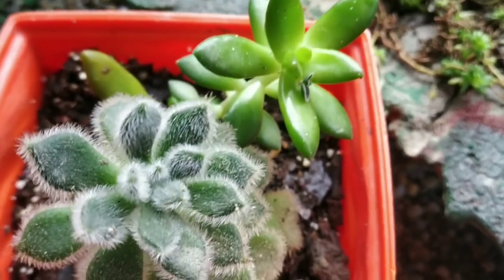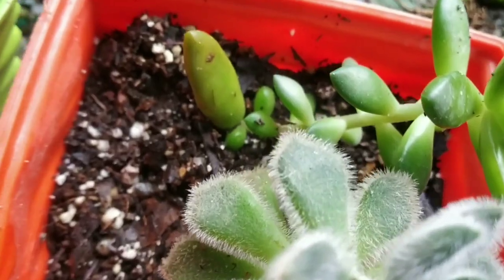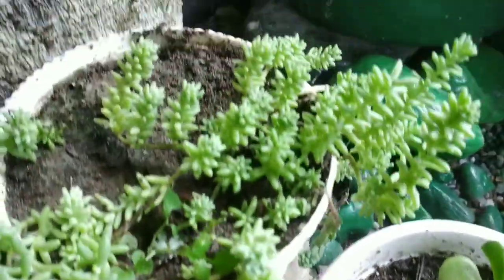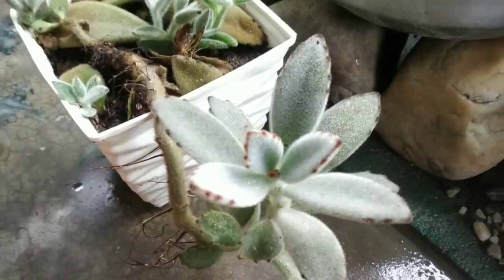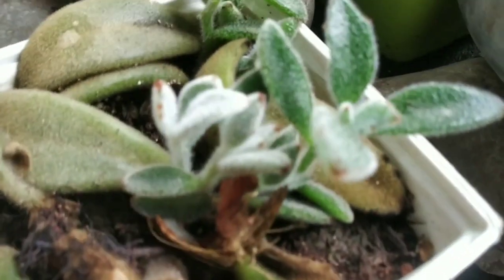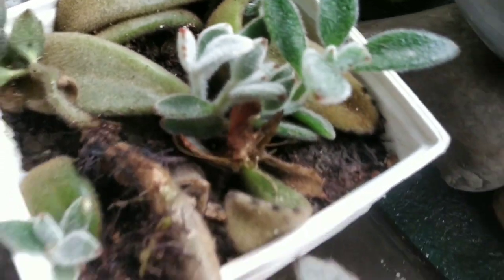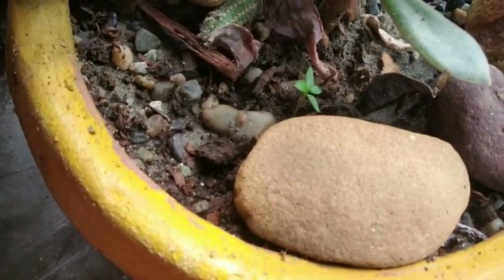The birds feed on it — it's very small. This is a succulent, white color. This is the third episode. This is a white plant. This is a black plant. This is a succulent plant. This is a cactus — this is a mutation.